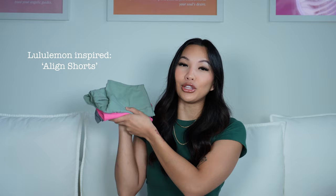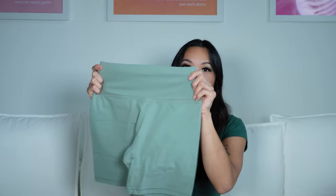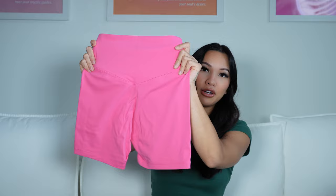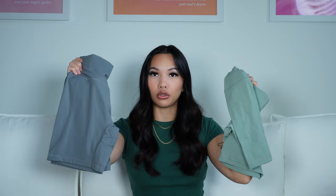The next three shorts are Lulu Align-inspired but with no front seam — already so much better. I'll put a side-by-side of the Lulu Align shorts and these, and you'll see how beautiful they look without the front seam. The fabric is so freaking buttery soft and stretchy. I have them in baby pink — size down as they run a little big — charcoal gray which fits so freaking well, and black. Out of all the colors I love charcoal gray and green the most.